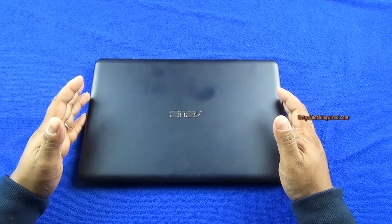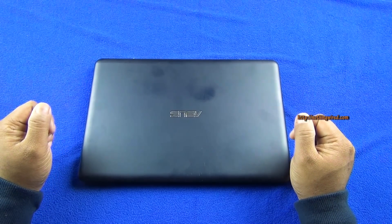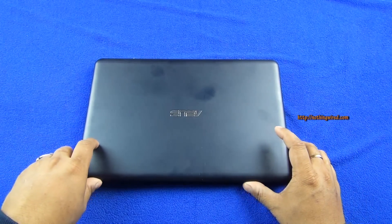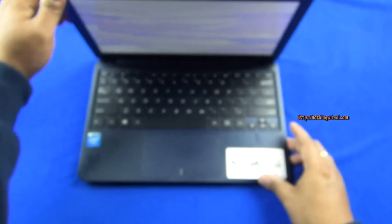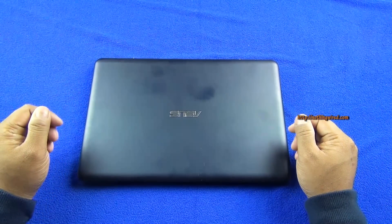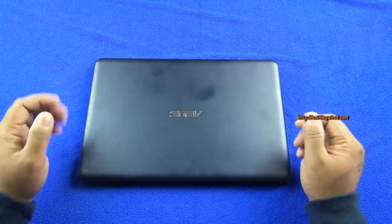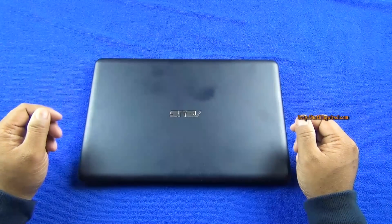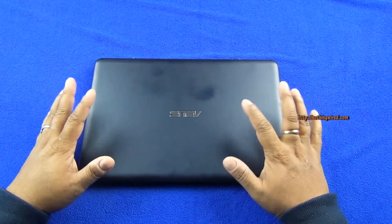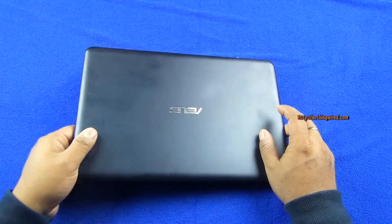Today we have the Asus EEE Book X205DA. This is the latest budget Windows 8.1 Ultrabook from Asus — an 11.6-inch diagonal Ultrabook that costs about 15,000 here in India. It's modestly powered, has a quad-core Intel Atom CPU, only 2 GB of RAM, and you get about 32 GB of internal storage. However, it can read micro SD cards via adapters.